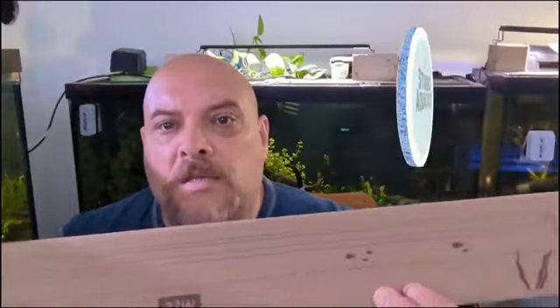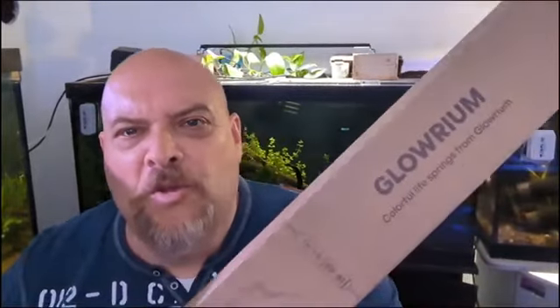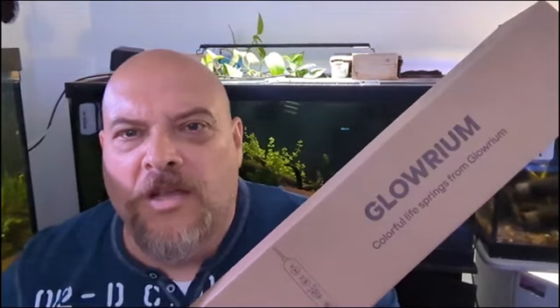Welcome back to Stubbs Aquatics. In this episode, I'll be putting a brand new light on this. It's going to be a 48-inch light, which can be anywhere from 48 to 53 inches. It's a Glorium standard light — 2300 lumens, 32 watts. It's a big, beautiful light. By the way, I do love their slogan: 'Colorful life springs from Glorium.'